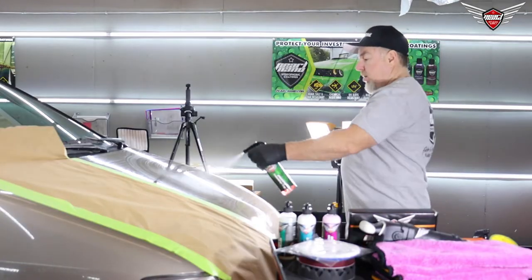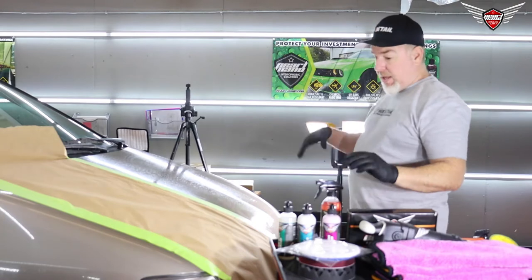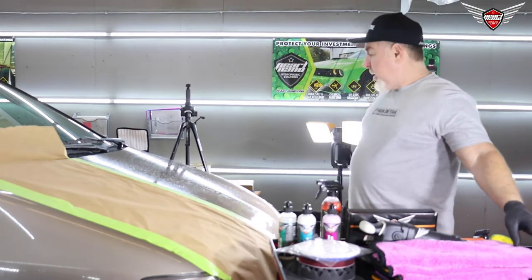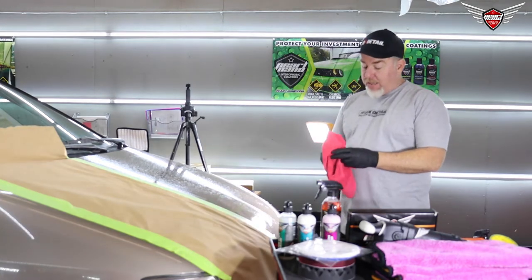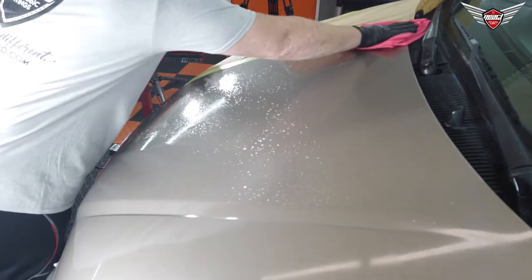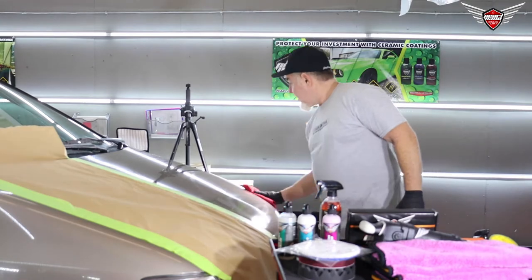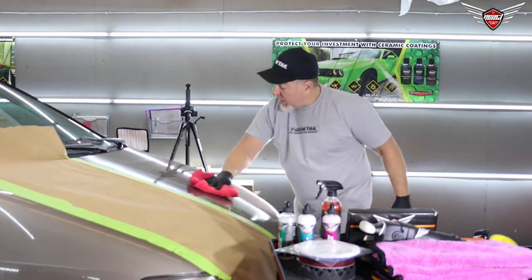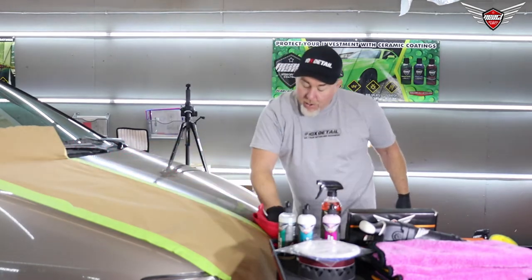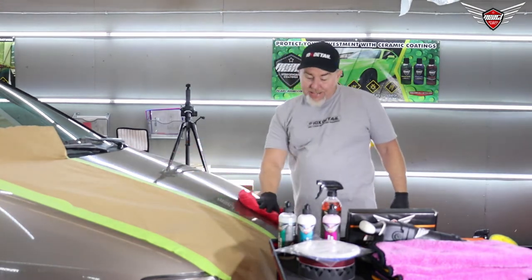We might even use some APC — some all-purpose cleaner. This is brand new, we just came out with this. It's great on everything, comes in concentrate, mixed 10 to 1 or 1 to 10, but you can mix it any way you like. Works really well on interiors, exteriors, upholstery — everybody needs a good all-purpose cleaner. APC, Pearl Nano. CallingAllDetailers.com and PearlNano.com for the retail site. CallingAllDetailers is the wholesale or professional detailer site. If you are a professional detailer and you don't have a login, call Jen at sales at PearlNano.com and she will get you a login.